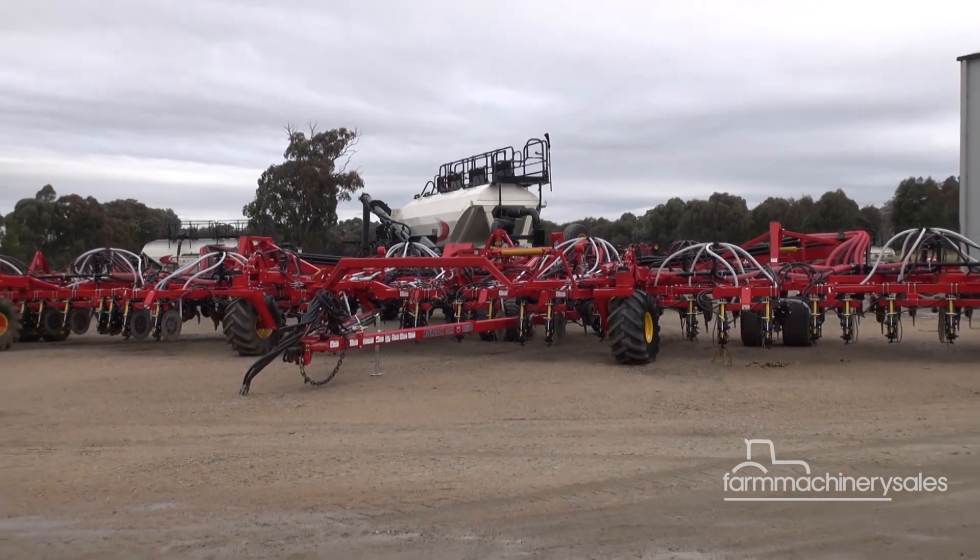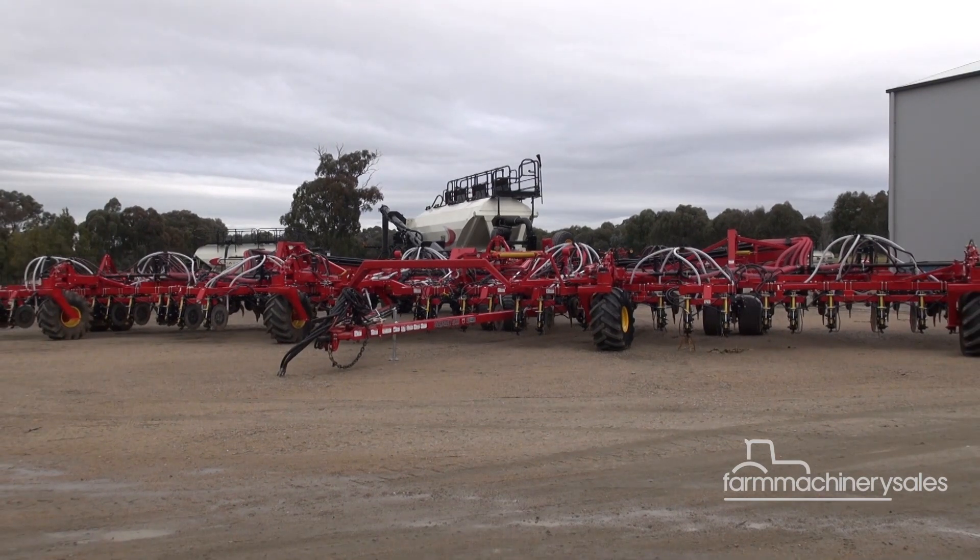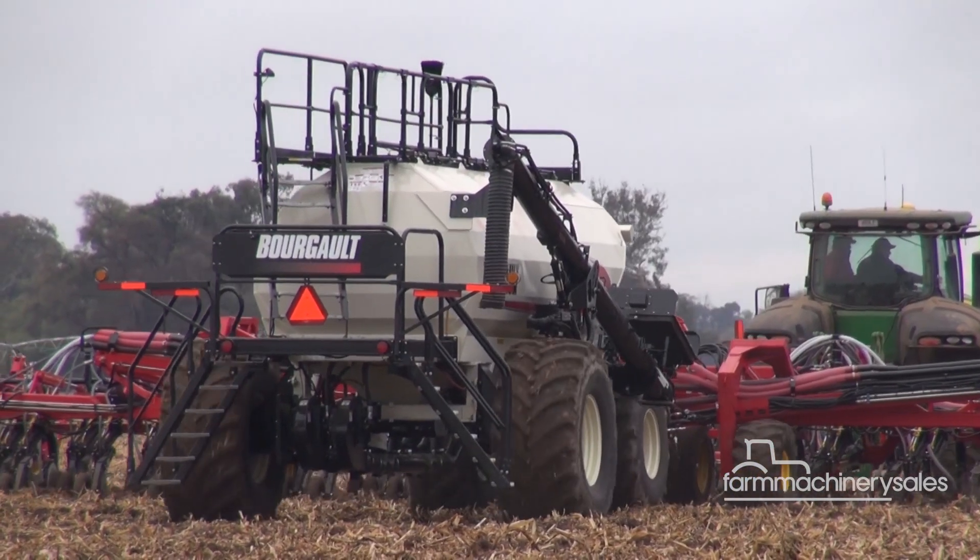The drill was launched recently to a group of Australian dealers in southern New South Wales, with Bourgault anticipating a 30-metre wide version landing on our shores by next autumn.